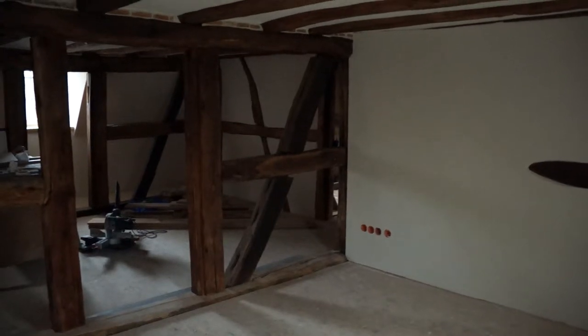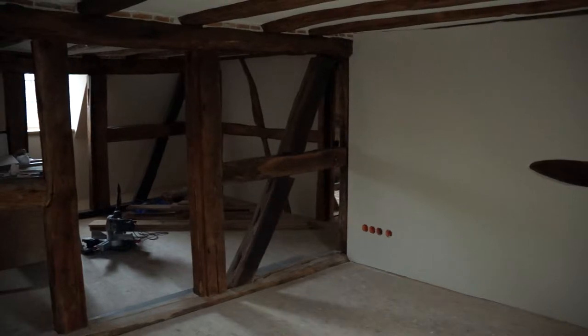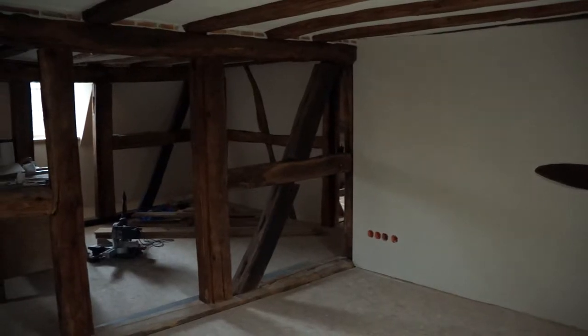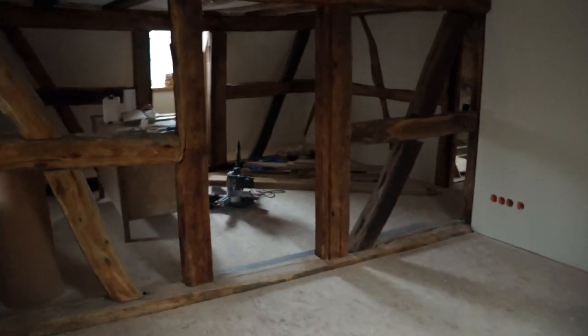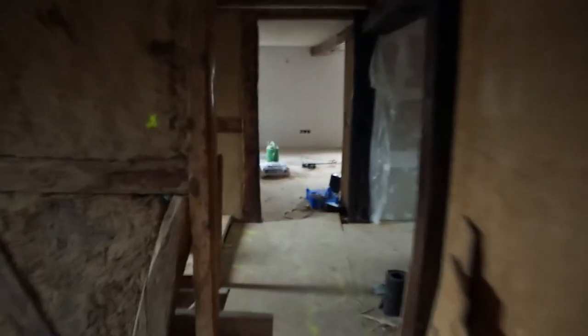It's been a couple of weeks since the last video, so I thought we'd start where the last video started and do a quick run through. Let's play spot the difference — there is no difference here. We've done nothing in this area except bringing stuff in to get ready to put the floors down, so that might be something I do next week while I have some spare time on holidays.